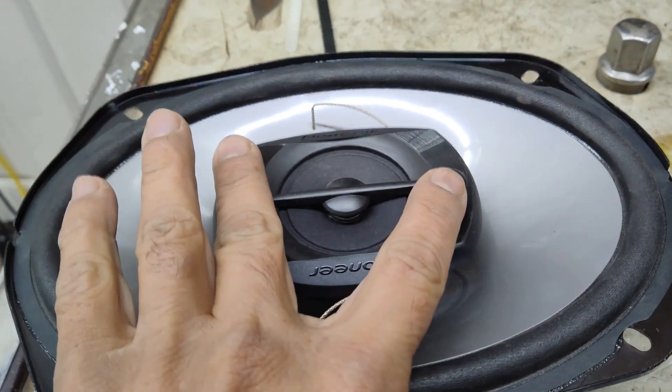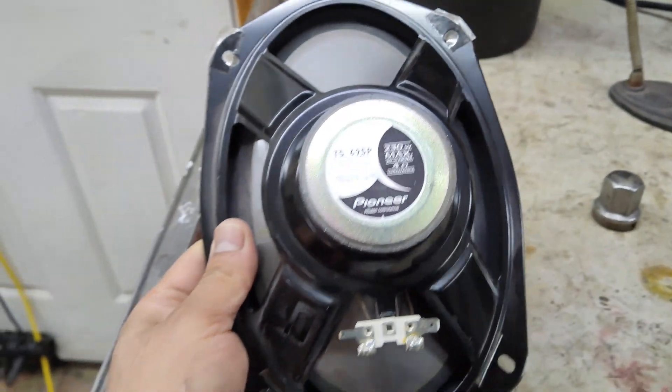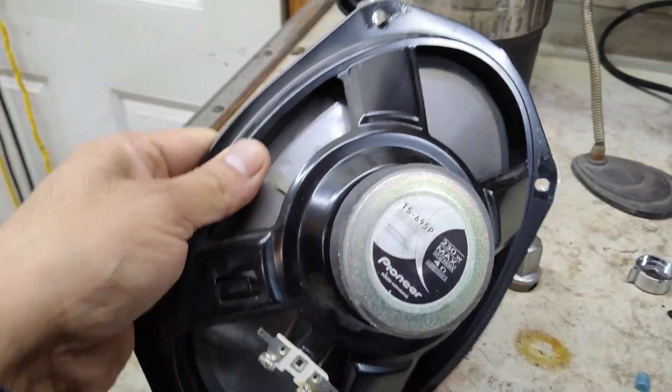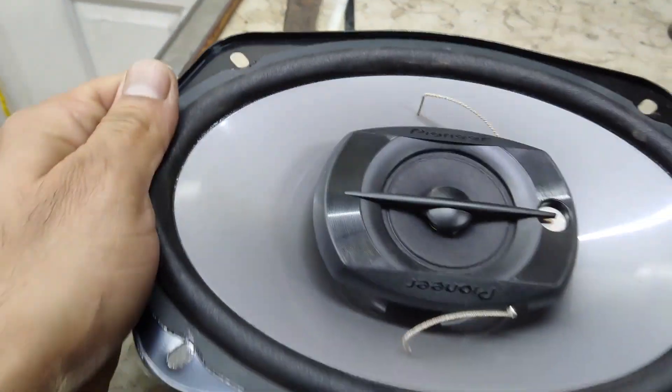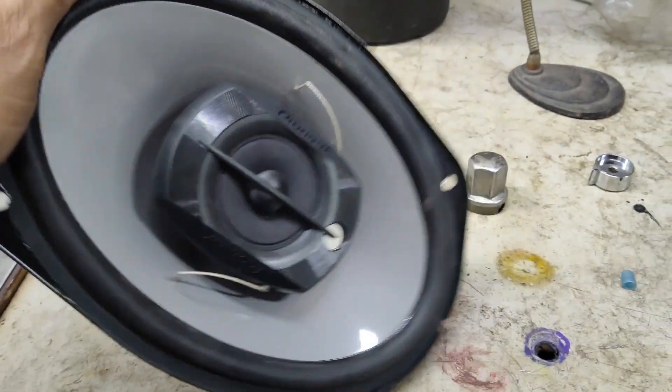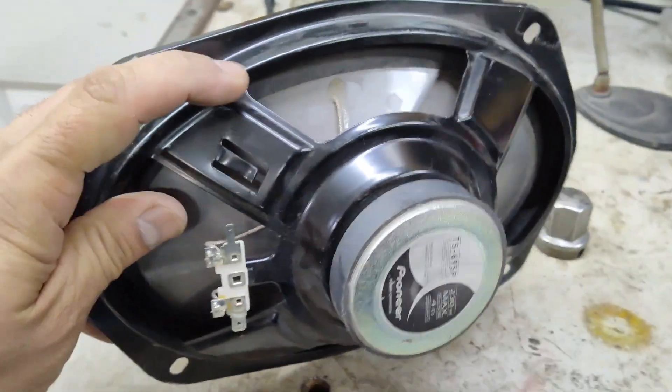Here is the replacement I'll be using. This is a four-way speaker, meaning it has two midrange drivers and a tweeter built in. It's not the best you can get but it's something I have laying around for different projects, so I'll go ahead and use this. Now most of your six-by-nines just aren't going to fit in the door the way they are.